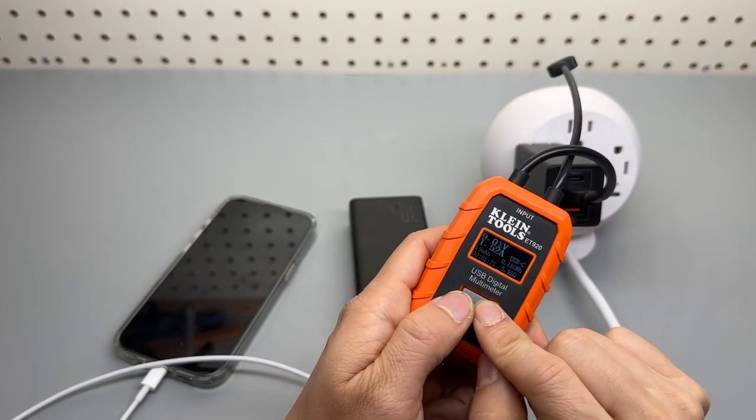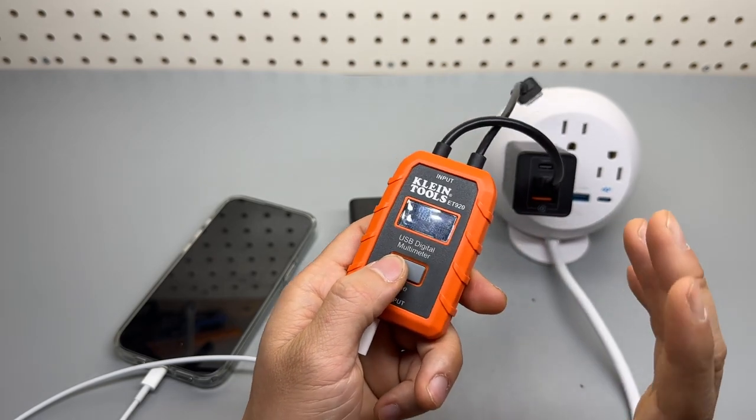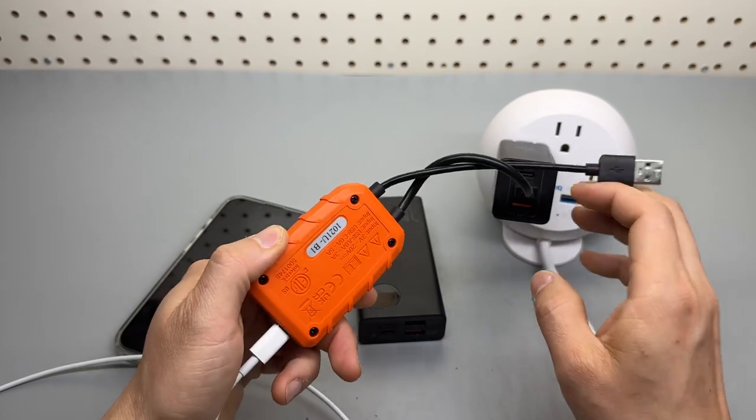There is one drawback: if I were to test the total capacity and the battery dies, if I forgot to press this button to save the memory, the current session will be lost. I think that is something Fnirsi can definitely improve in the future.